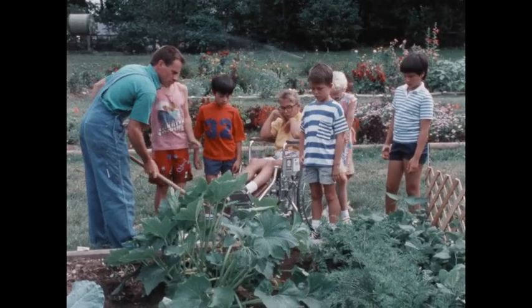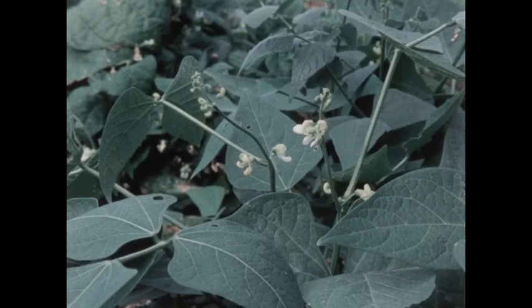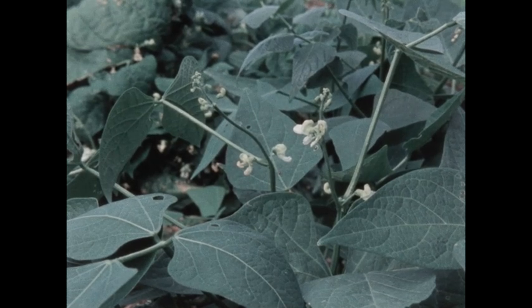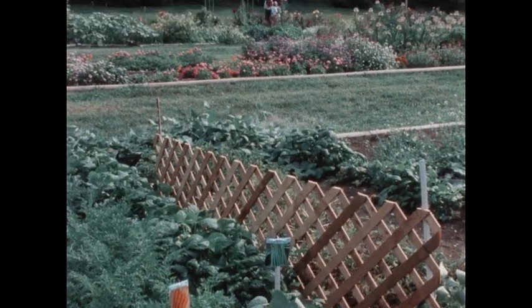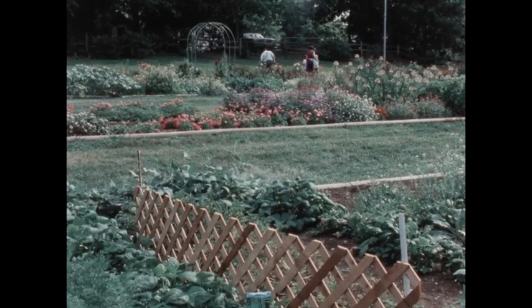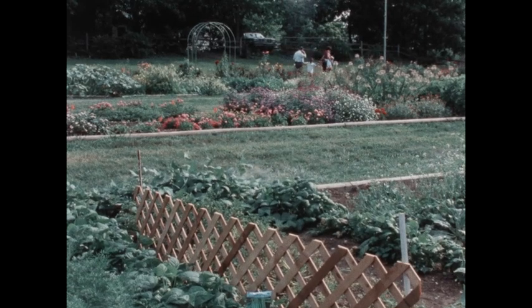Many of the plants in the garden you and your friends planted have pretty flowers. My little bean plant has flowers too — they're small but they're pretty. Flowers are pretty, but they also do an important job for plants. What's that? Stay curious and you'll find out. Changes are going to take place in the flowers, but you'll have to wait a little while for them to happen.